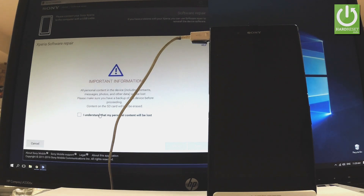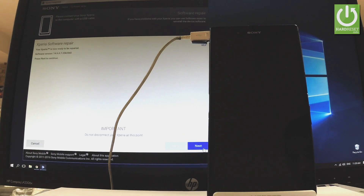When the following information pops up, choose 'I understand that my personal content will be lost' and tap next. Tap next one more time, and as you can see, the software is now repairing your Sony Xperia device. Do not disconnect your Sony at this point of the process — let's wait until the whole operation is completed.